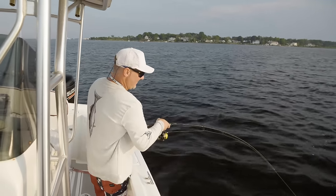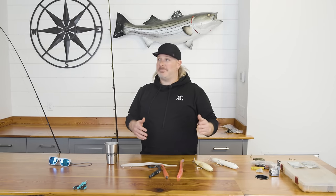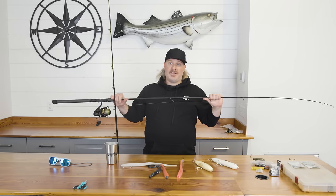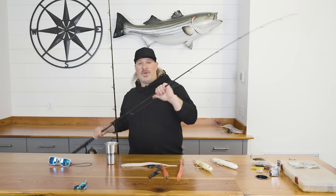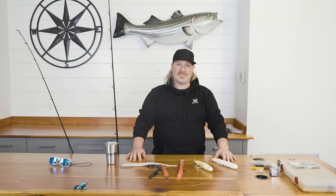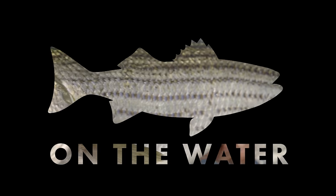These are the rods I use for all my stripers — whether big, small, or whatever it may be — you're never going to be in a bad place with these rods. Definitely go out and check them out, and if you haven't had a chance, check out my website as well: JoeDiorioGuideService.com. I appreciate everything — have a great new season. Stay tuned. Thank you.